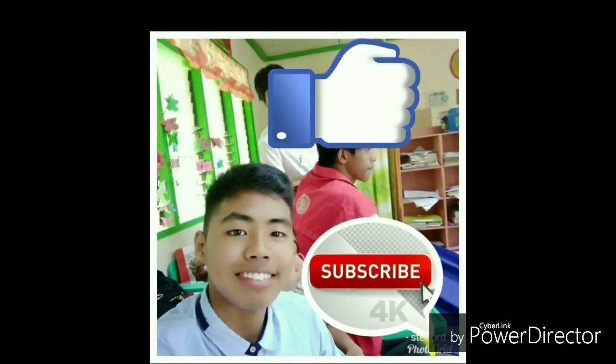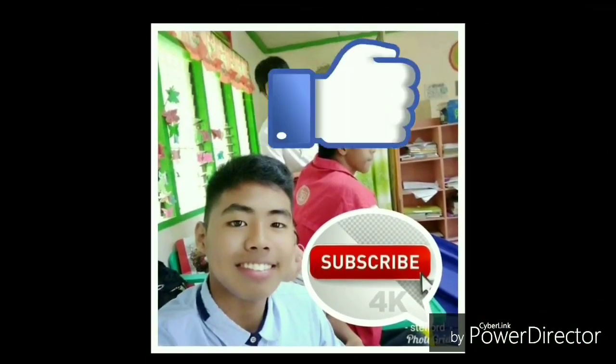Welcome to my channel. Today I'm going to teach you how to play a very simple basic fingerstyle that anybody can do.